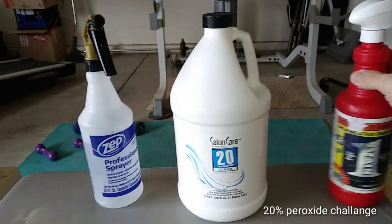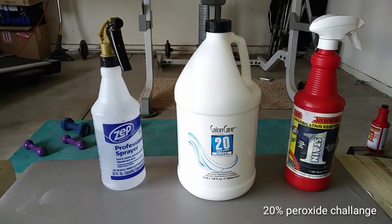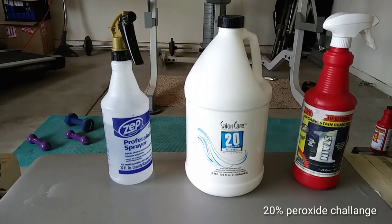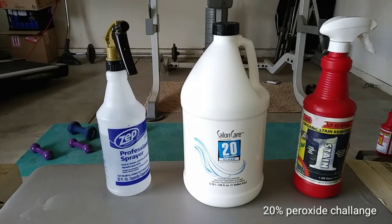Hey guys, Tommy here from Green Rhino Carpet Cleaners. What's up guys and girls, because I know there's plenty of girl carpet cleaners out there.